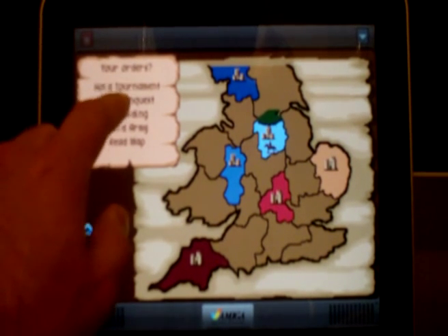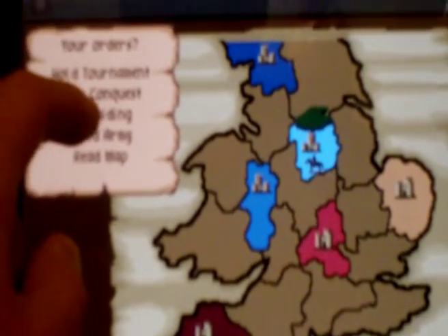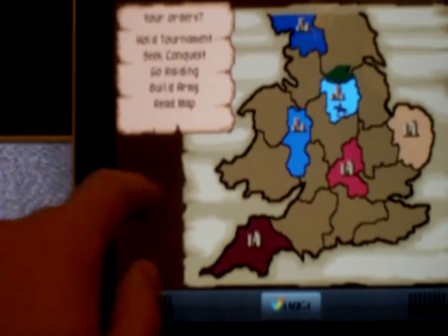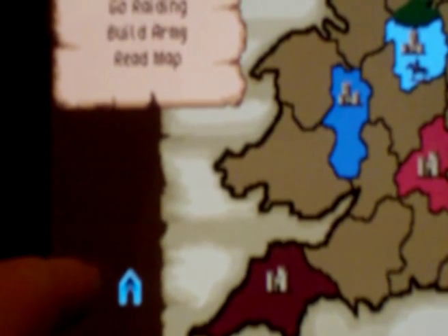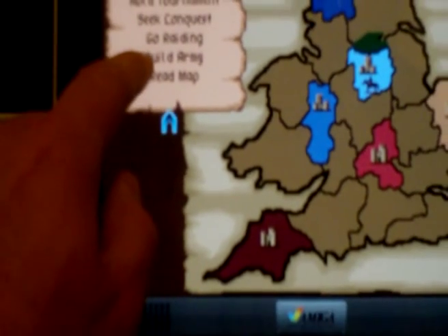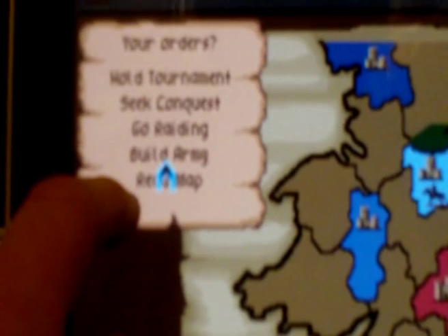I'm not saying they should have completely remade the game. I'm only saying they could have utilized touch controls — the iPad is a touch device. The fact of the matter is that Manomio only ported this game including the mouse controls. They absolutely added nothing to enhance the experience. This is so dumb.